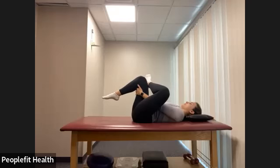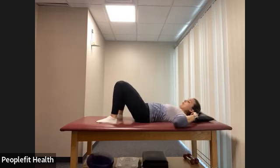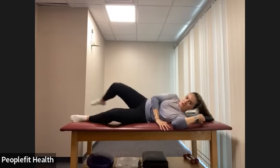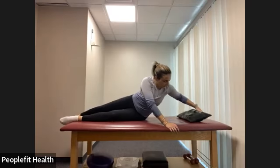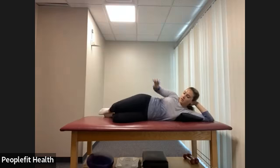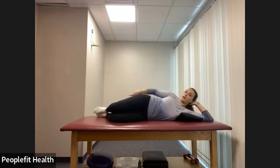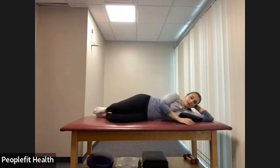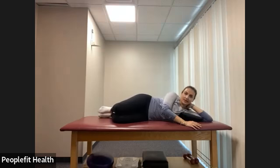Relax. Last deep breath out. Now that we've stretched the hips, we're going to work them a little bit. Roll on to whichever side you want to start with — I'm going to be on my left side. We're going to do clamshells and side leg raises. Hips are stacked right on top of each other, feet in line with hips and torso. Keeping everything nice and still, we're just lifting that top knee — let's start with clamshells here.